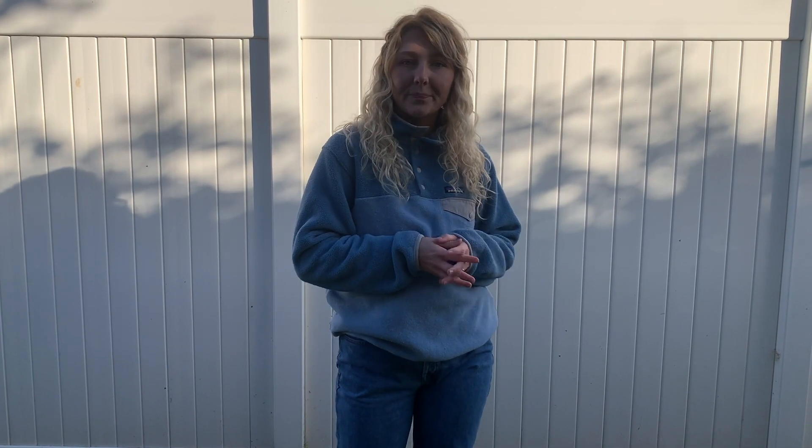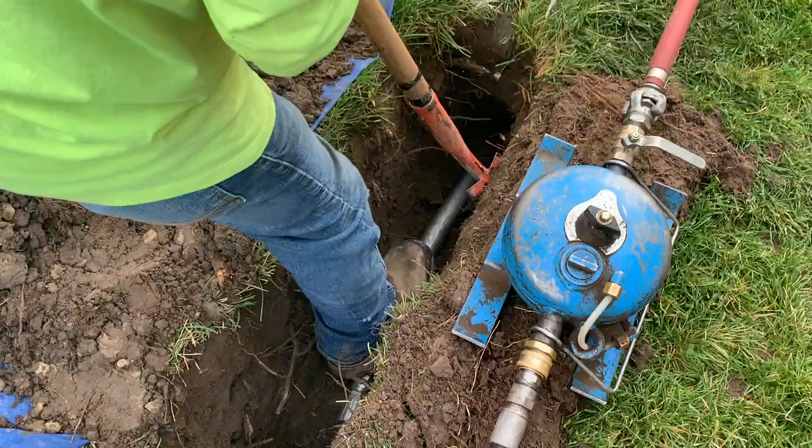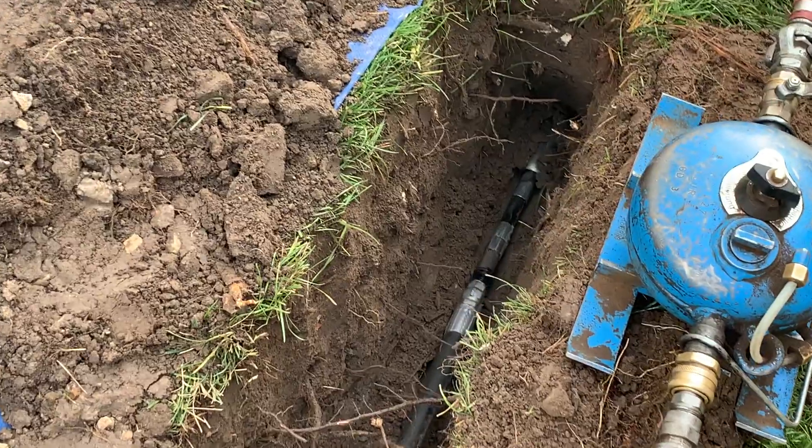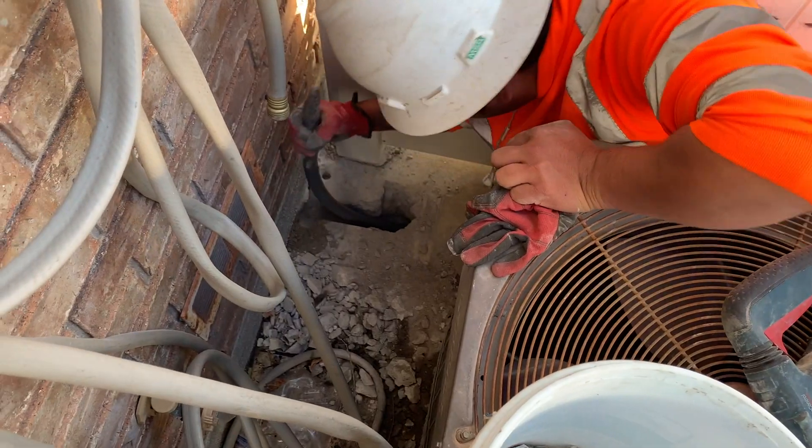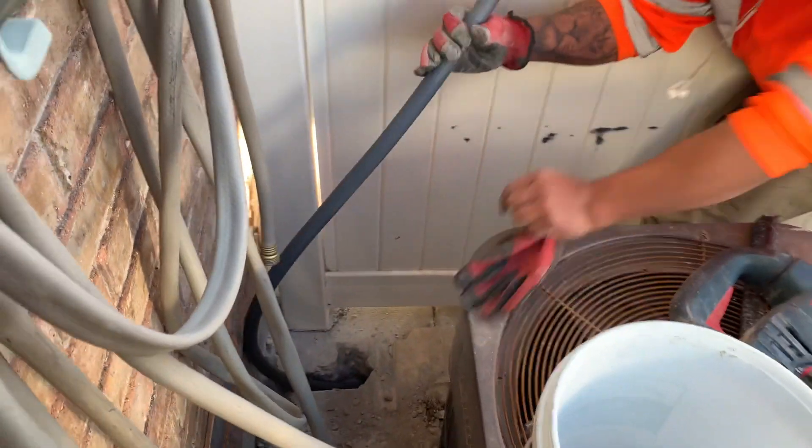Once the missile gets to its desired location we take the missile out and pull the conduit through. Now we'll show you how our crew cleans everything up and makes it look like we weren't even there.